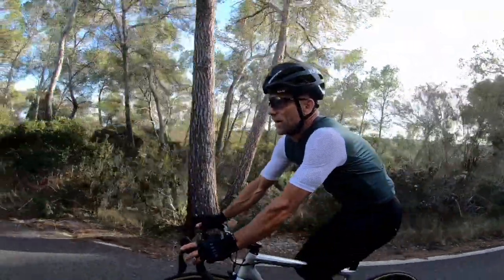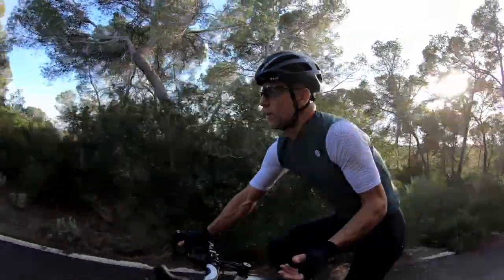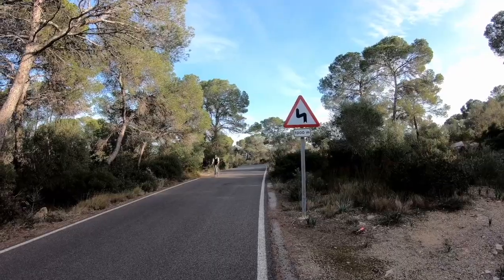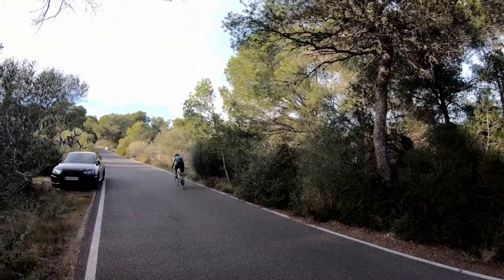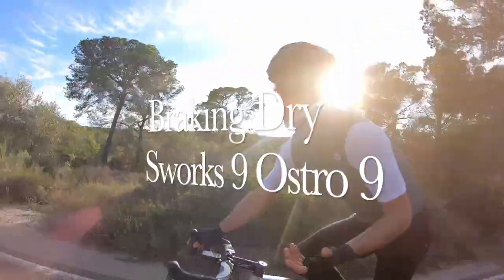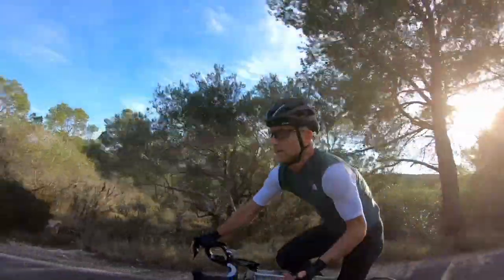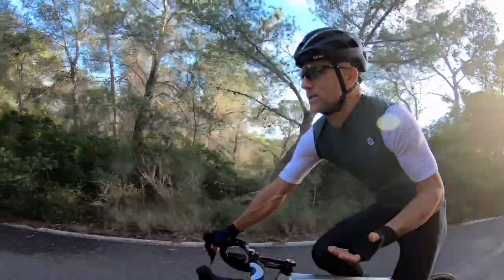The discs on the Ostro at first weren't great because they hadn't been bled that well, so they were mushy with a lot of lever travel — which does give you a lot of control, but takes some getting used to. I initially had a 140mm disc on the front and now it's a 160, which is better — you get a bit more bite with the 160, but the power was there with the 140 too.